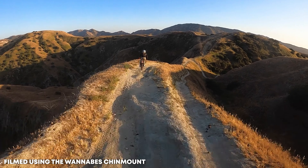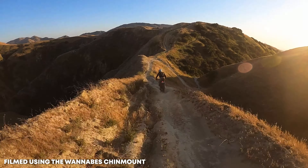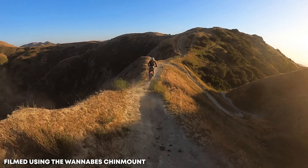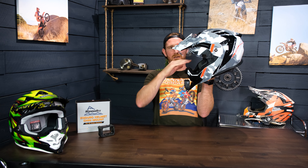Today I'm bringing you a helmet video about the helmet I just finished a mount for. This is the Scorpion EXO AT950. We make a line of chin mounts that are made specifically for individual helmets, and we've made them for about 70 different ones.